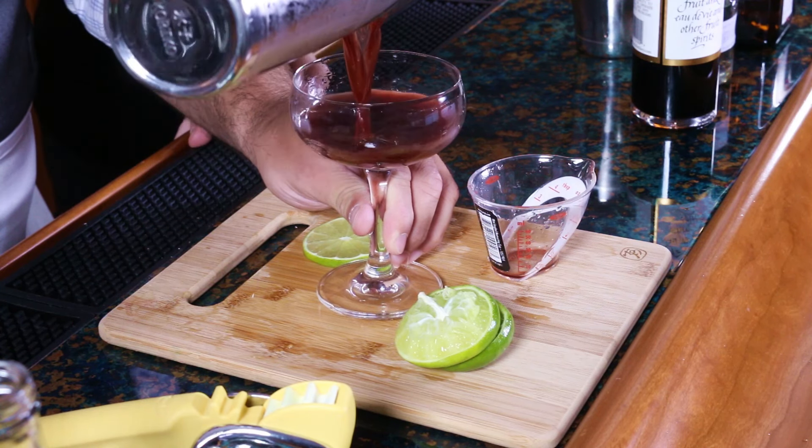This recipe I got off of Imbibe magazine — I spelled magazine wrong. I was already on Imbibe this month for one of the other recipes we did — it was another spring recipe, the Southside Fizz. I like this camera angle where Ian can see where he's pouring.